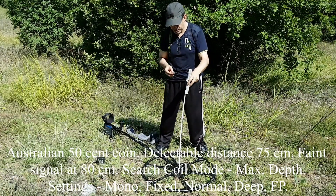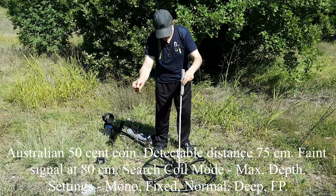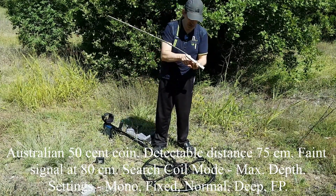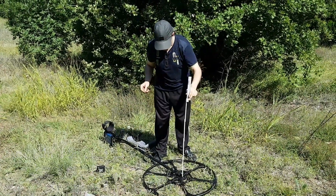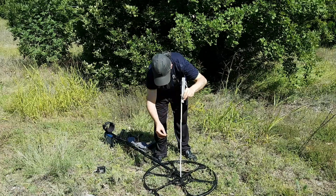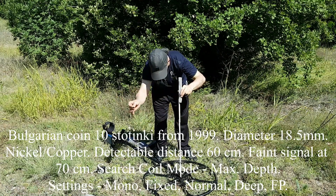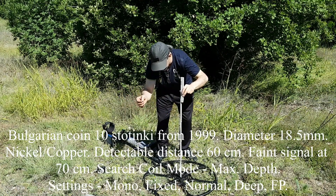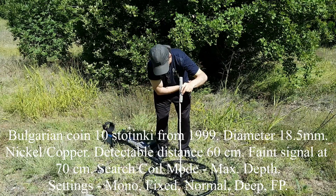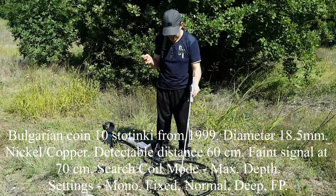I'm hearing the faintest signal at 80 centimeters, more noticeable at 75. Now the small Bulgarian coin — good diggable signal at 60 centimeters. I would say the noticeable end of detection for this coin is 70 centimeters.